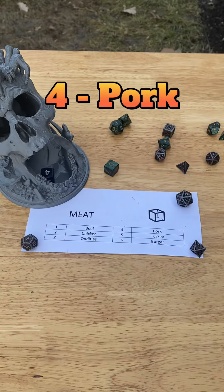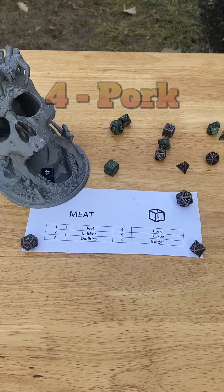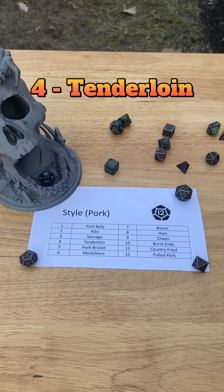Let's roll for meat. Four — pork. Let's see how we're making this today. Four — pork tenderloin.